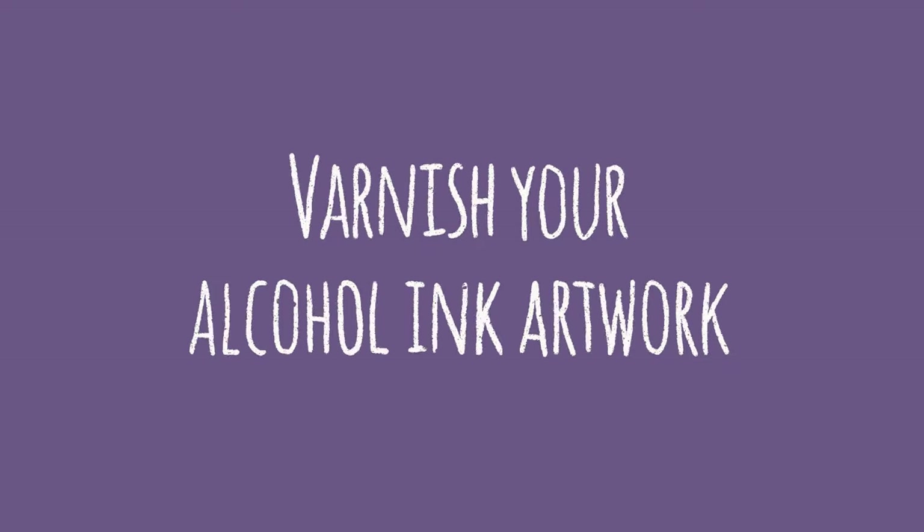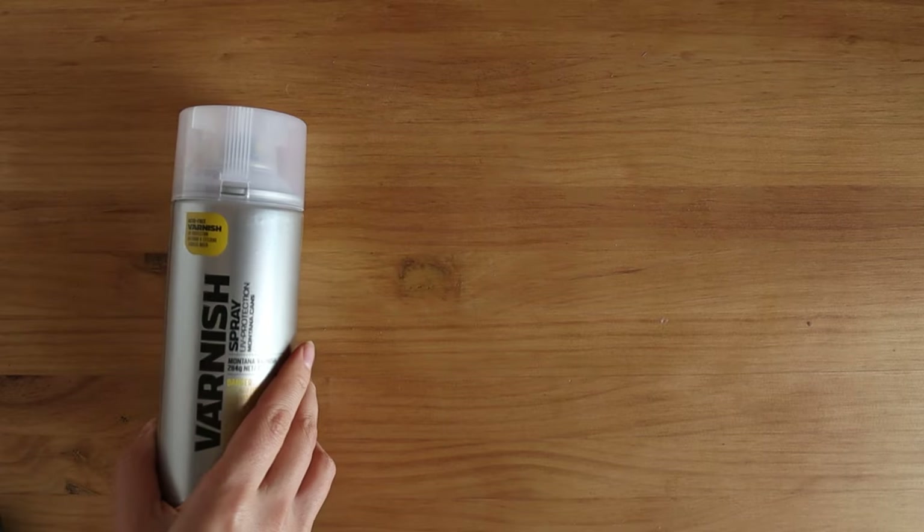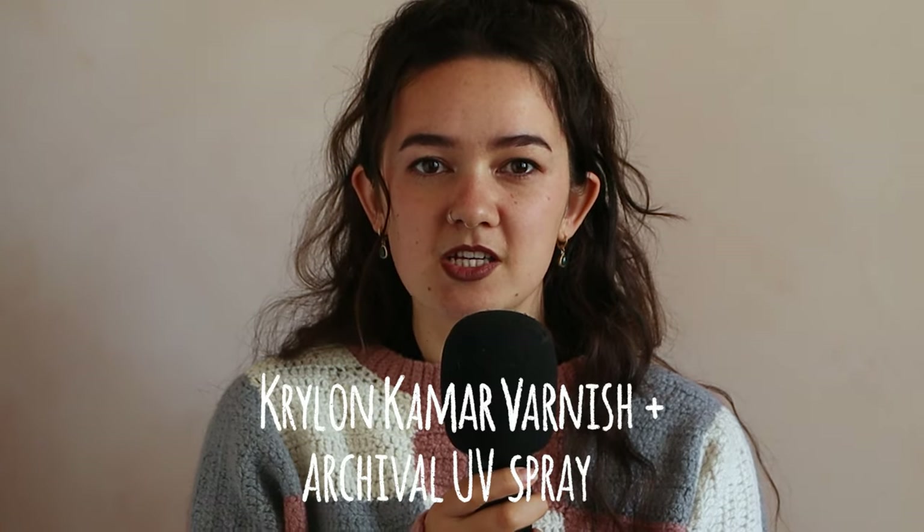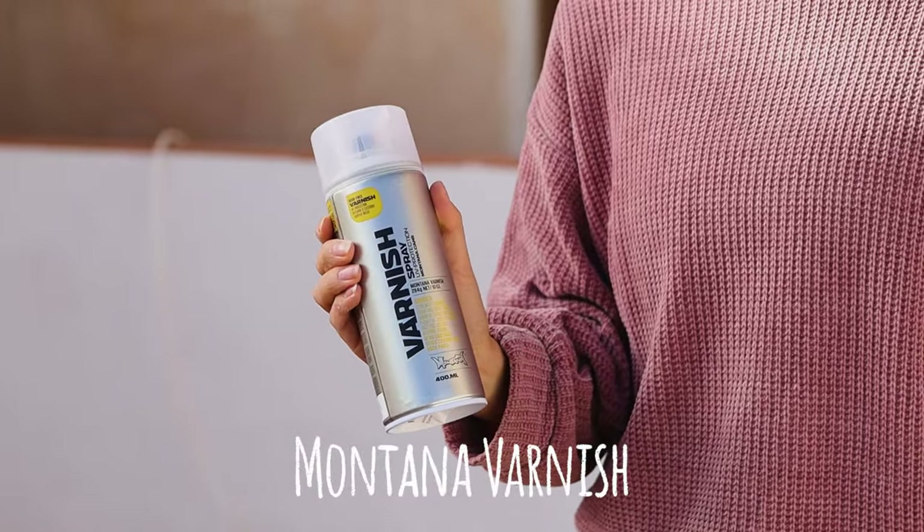Stage two: varnish your alcohol ink artwork. For materials you'll need a varnish, your artwork, a cardboard box, and a well-ventilated area — I do recommend working outside. A quick note on the type of varnish to use: lots of varnishes unfortunately do reactivate alcohol inks because they're actually alcohol-based. I recommend using Krylon Kamar varnish followed by Krylon Archival UV protection. If you can't access that, you can use Montana varnish, which is what I'm using here. This does have UV protection included but if you hold it too close to your artwork it can reactivate the inks, so hold it at a fair distance. If you can't access either of the recommended options, test out your varnish on an unimportant painting to make sure it doesn't mess up your main artwork.